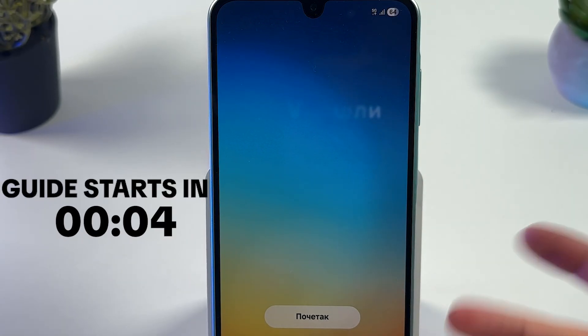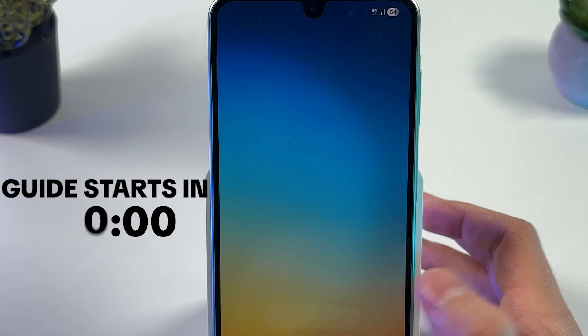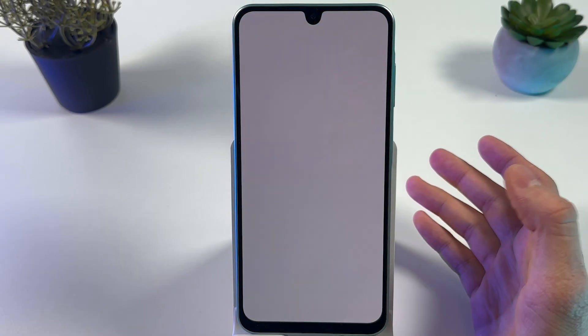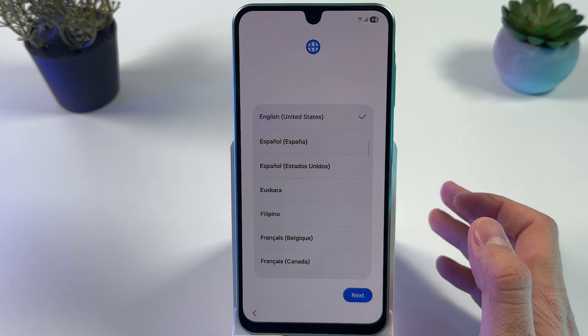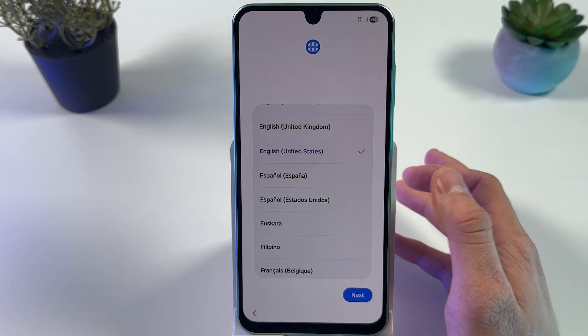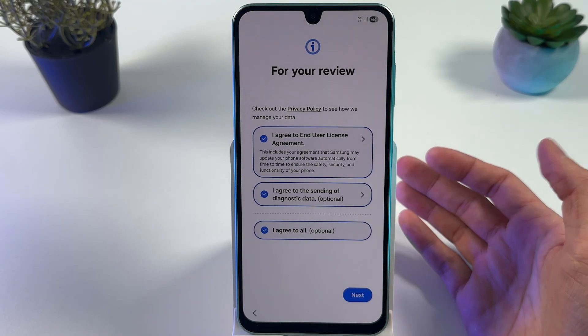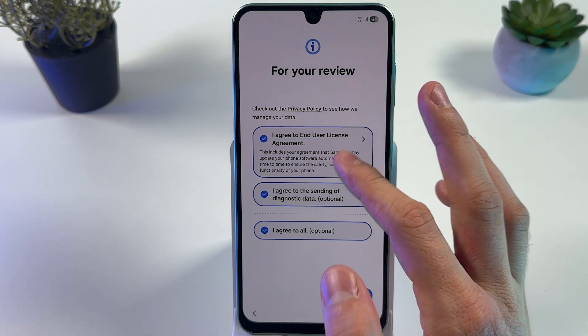To set up your Samsung Galaxy S26, follow these simple steps. First, press Start. In this window, choose your language — I'll go with English, but you may choose any other language. Press Next. Now you have to agree to the End User License Agreement.